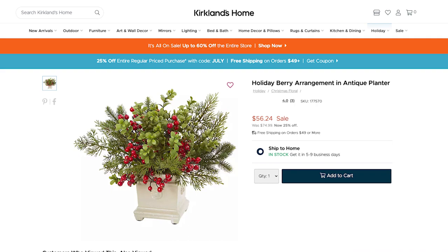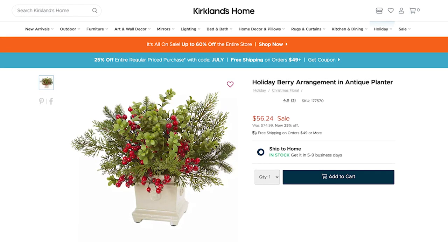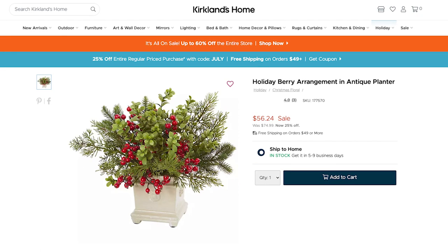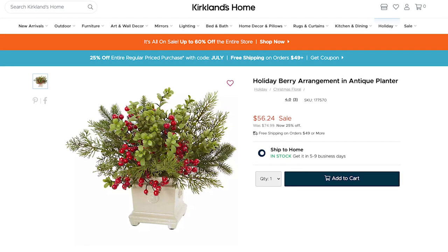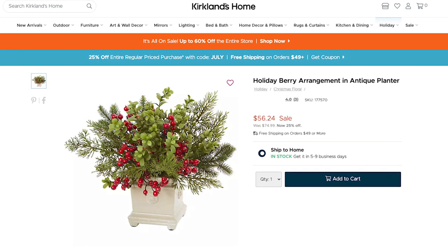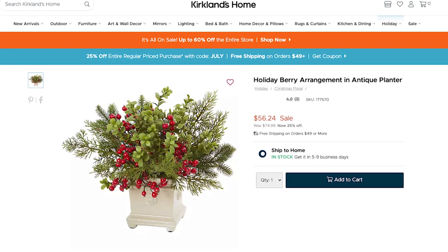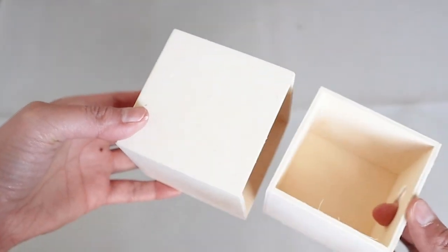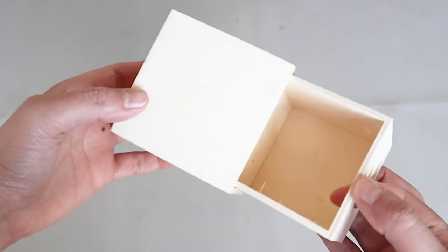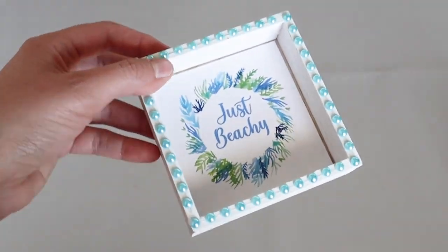So we have this holiday berry arrangement and it came in a little square planter. It was originally $75 — I guess it's made out of a very heavy ceramic material — but it was on sale for $57, which I still think is kind of expensive. So we're going to make it for a lot cheaper with Dollar Tree products. You can find these little wooden boxes — they're actually little drawers — in the craft section at Dollar Tree, and you can also find these little wooden signs.